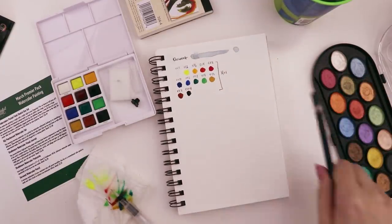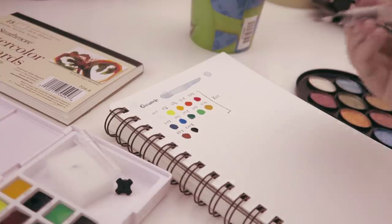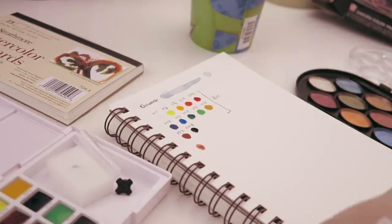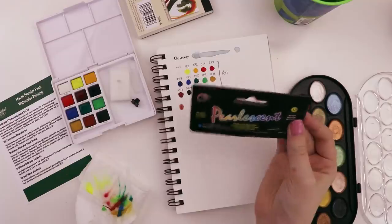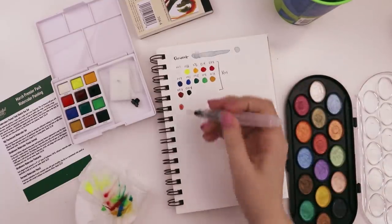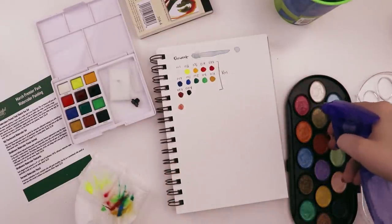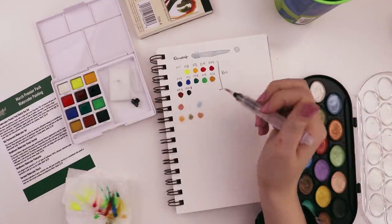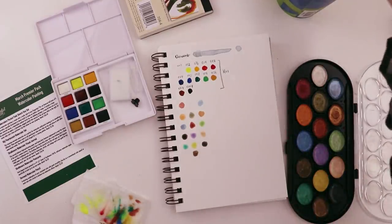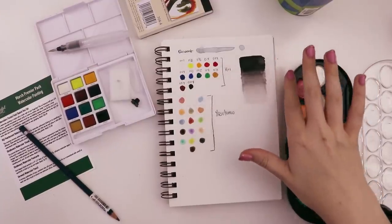Now I want to try the pearlescent ones and see what happens. Kind of a maroon color — they're a little more transparent than I was expecting. The Koi set says fine quality transparent watercolor. Maybe they'll dry a little more opaque. Six colors in and I'm definitely noticing certain ones are just working a little better. That's all of the pearlescent colors.